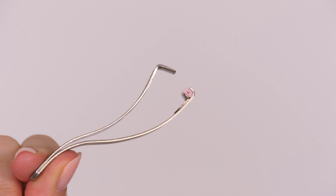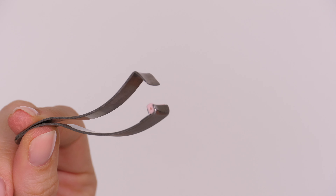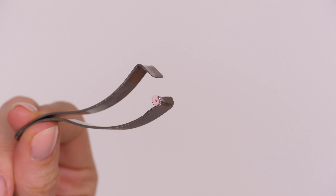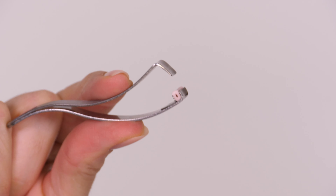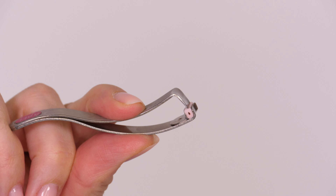So this is the Prio eyelash curler. The reason I prefer this over an ordinary eyelash curler is that you can get right into the corners, which tends to be the areas that don't always get curled that well with a regular eyelash curler.